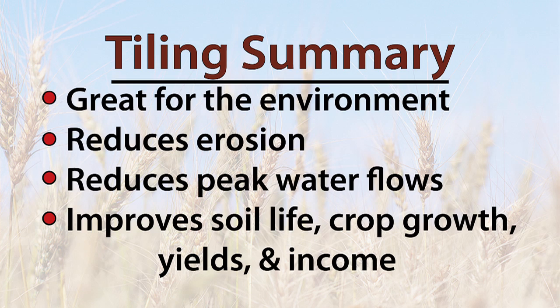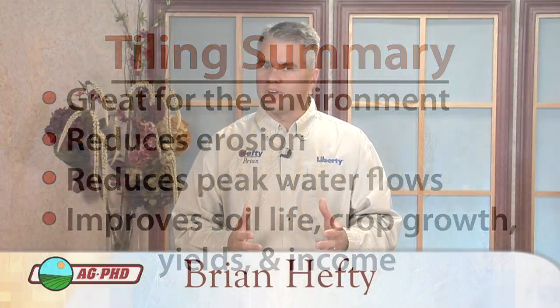In summary, tiling is a great thing for the environment when done correctly. It reduces erosion and peak water flows in a watershed. It helps improve soil life, crop growth, yields, and income for farmers and their communities. As farmers, we are charged with being good stewards of the land. In my humble opinion, by properly installing drain tile, we are taking a step toward meeting that goal.